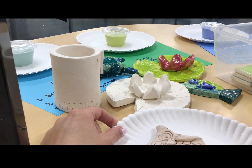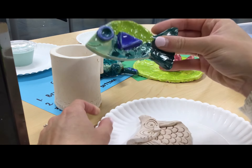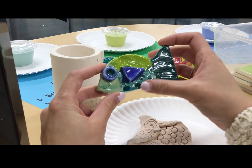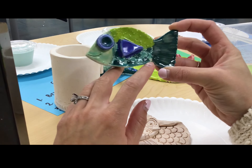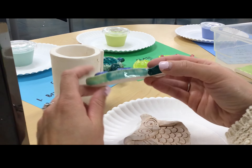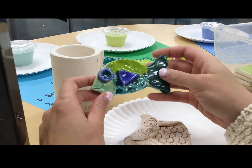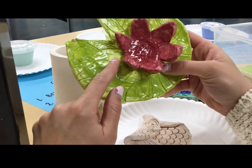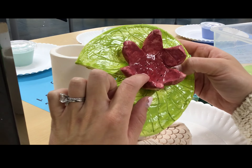Another glaze rule is you want three layers of each color when you're glazing. If I look at this fish, which is a second grade example, you can see that each glaze is nice and bright and vibrant — you can't see the clay through the glaze. That's your goal. Three layers will give you a bright and vibrant color. On this lily pad I could have added more lime green glaze because I can see some clay showing through, but this red looks great — it's nice and vibrant and shiny.